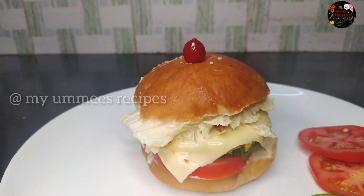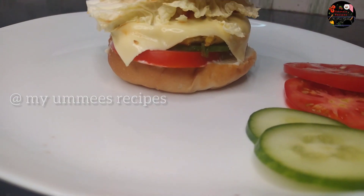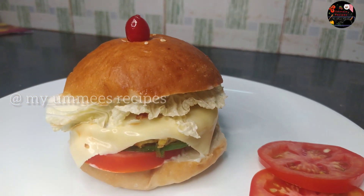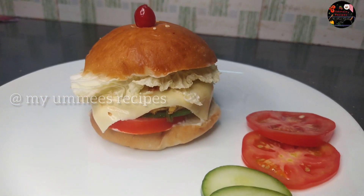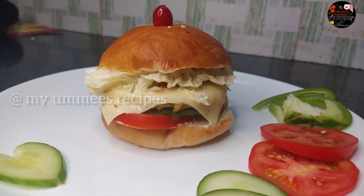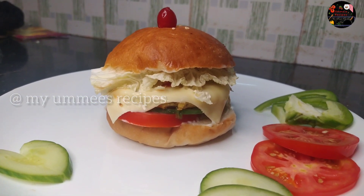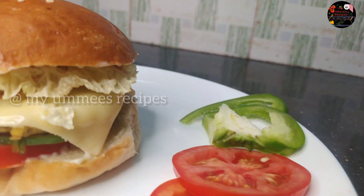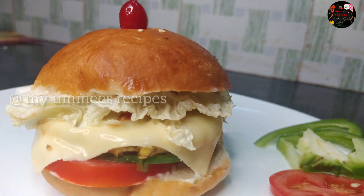Try this chicken burger recipe. Please like this video and subscribe to our channel. Press the bell icon. Bye bye and thanks for watching!